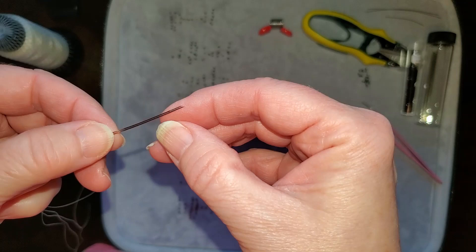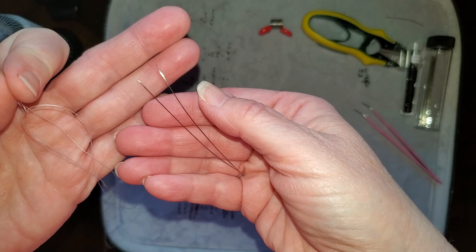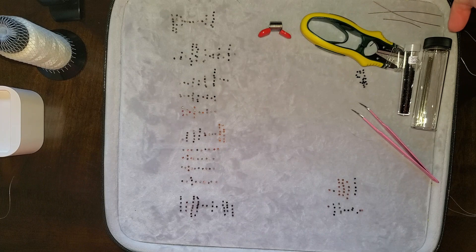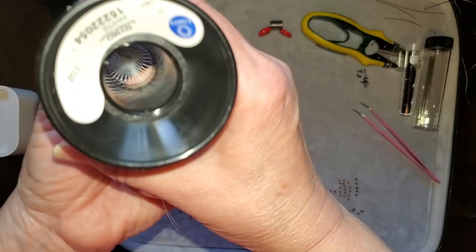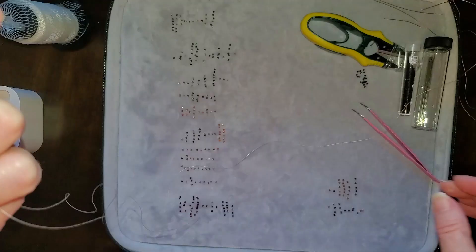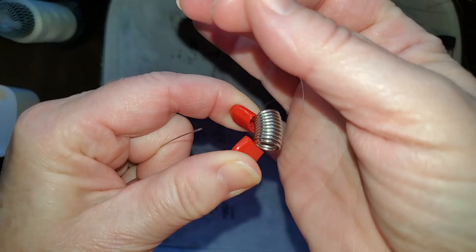I go between these needles and the three-and-a-half inch ones, which are used for loom beading. I don't do loom beading but I love how well the stitches are. I have some thread I was using on another project — I use Nymo and I like it, it works great. I also have a clip to help with my beads. I'm going to clip it right about here. I like the plastic on them.